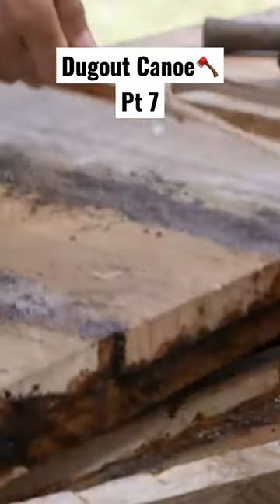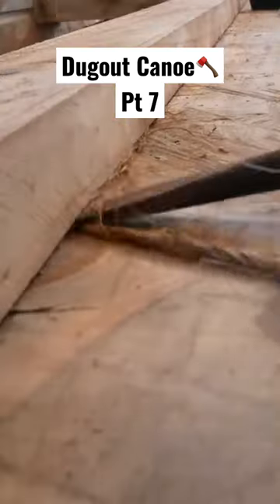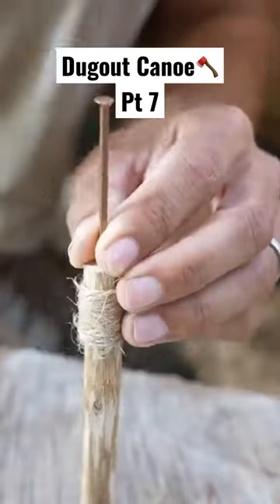And here I'm bashing a log through the nose so I've got something to tie off to.